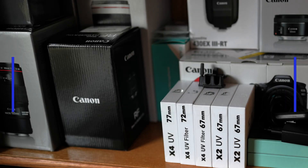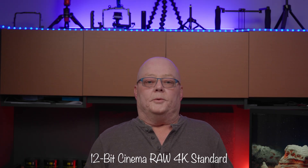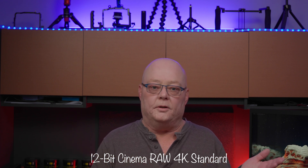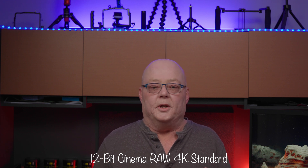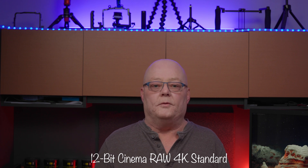It's finally here — 12-bit Cinema RAW Light for the C70. Welcome back to my channel. Canon was gracious enough to give us 12-bit Cinema RAW Light for the C70 with firmware version 1.0.3.1.